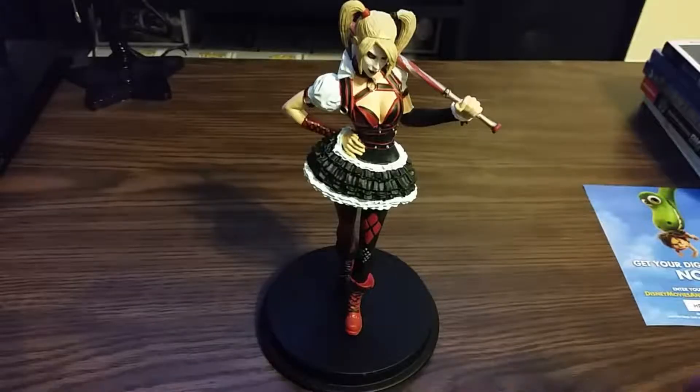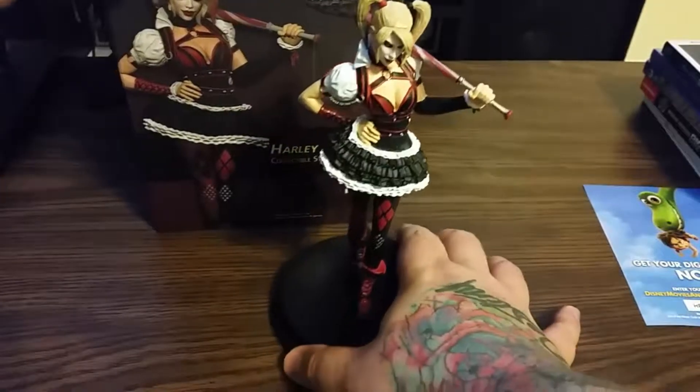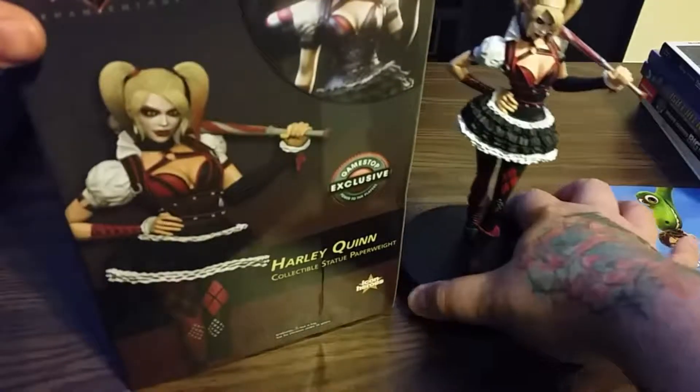This is Harley Quinn from the Batman Arkham Knight series, GameStop exclusive, collectible statue paperweight from Icon Heroes. And I absolutely love her.